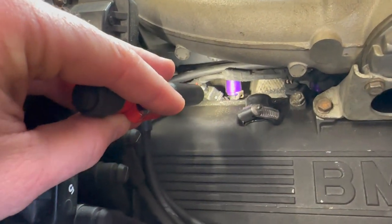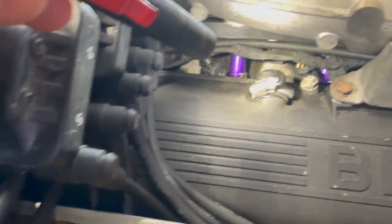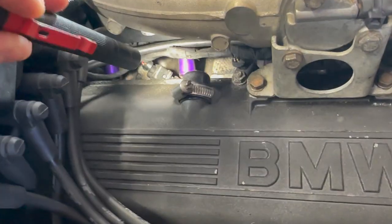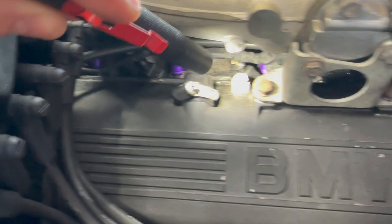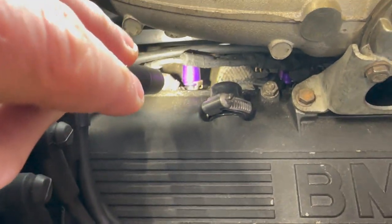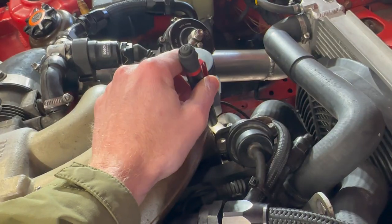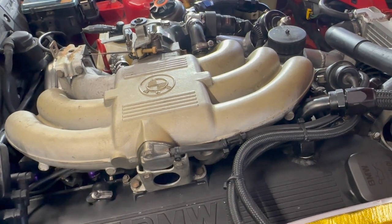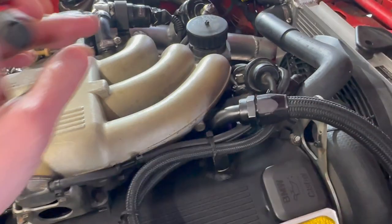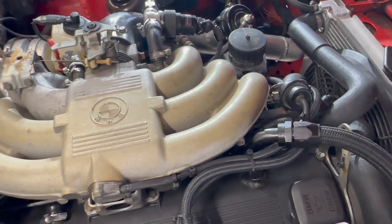Let's talk fuel system really quick — it's pretty simple. I'm running Injector Dynamics ID1050X injectors. They're pretty huge, but they also idle well, and that's what Injector Dynamics is known for. They make really good injectors and they look great because they're purple. The only other things I've done to the fuel system are refresh the fuel lines and install a Deutschworks 340 liter per hour fuel pump on the stock fuel pump hanger. The fuel pressure regulator is stock — I haven't really had a reason to upgrade it yet.